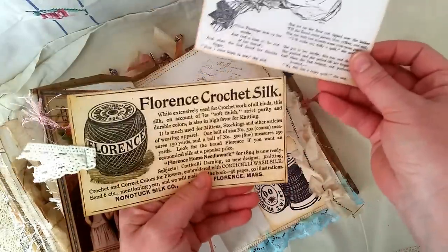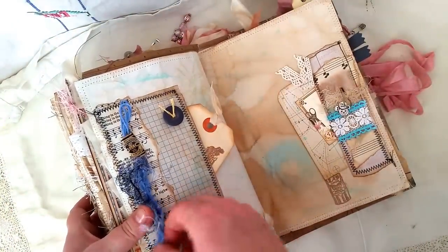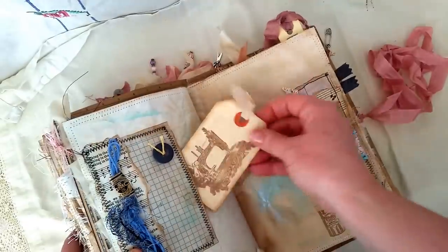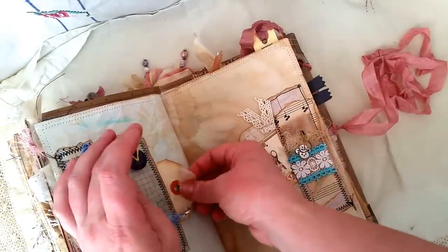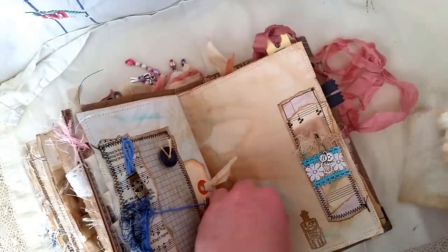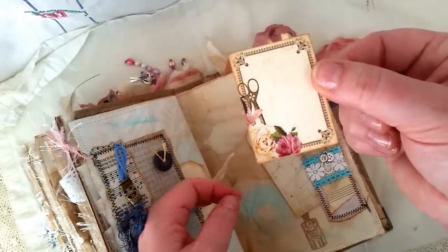Here we have another pocket — the image I think was from the old design shop, and so are those. They're just journaling cards. Then I just repeated this page again because I liked it so much. On the bottom trim on this one I've got the measuring tape charm, and the sewing machine is stamped on that tag. I didn't put the doily in, just to make it a little bit different, and I turned this into a tuck spot. It has the bulb clip, some charms, and the trim is different.